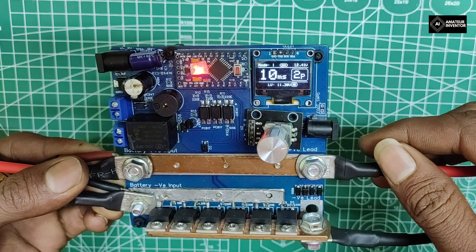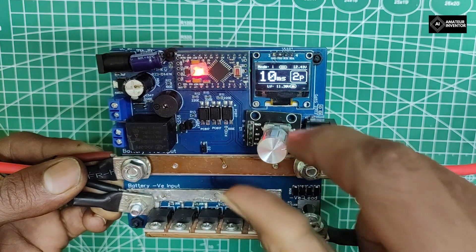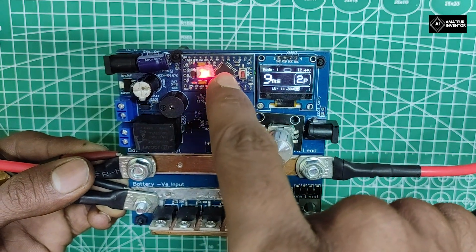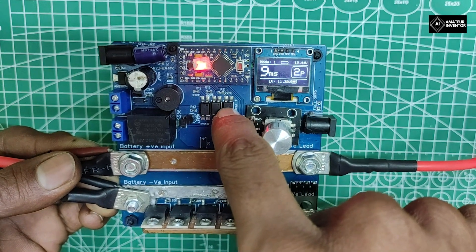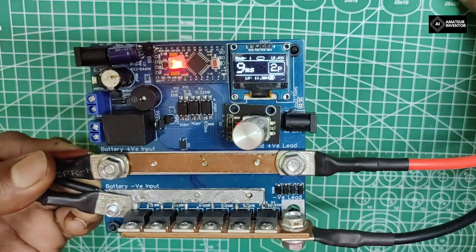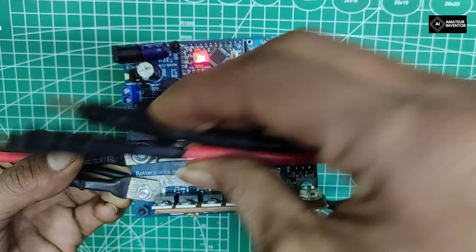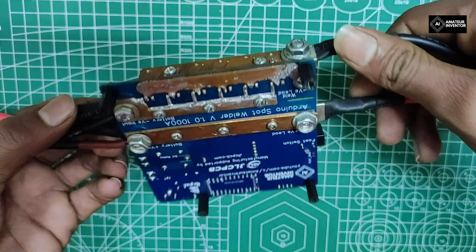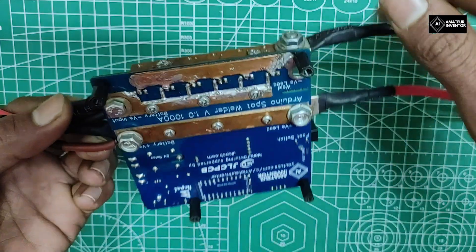The hardware features it offers are: a 0.96 inch clear white OLED that displays all the information, a precise and snappy rotary encoder as an input, Arduino Pro Mini as the main microcontroller, electrically isolated control signals by the use of optocouplers, support for a foot switch or an external thumb switch, and replaceable welding electrodes with 10 gauge flexible silicon wires with proper copper locks.